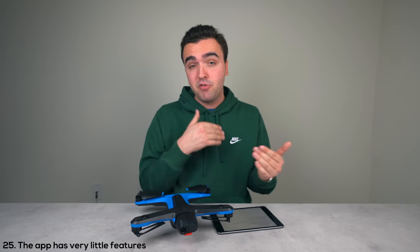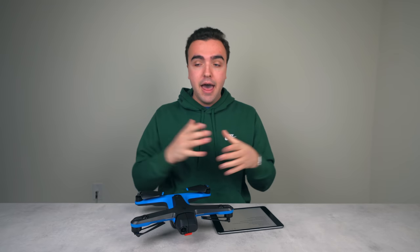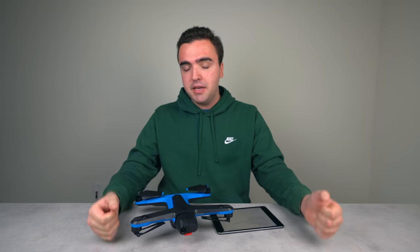The twenty-fifth thing piggybacks on that: the app doesn't have a lot of features or display much information. Important battery statistics are missing, you can't see the gimbal pitch angle, and there's a lot more that's absent. I really hope Skydio gives us more to look at in that application, because as of right now there's not a lot there.